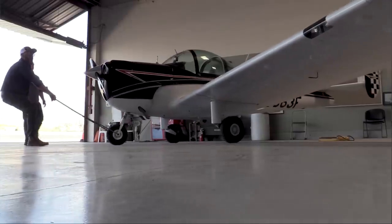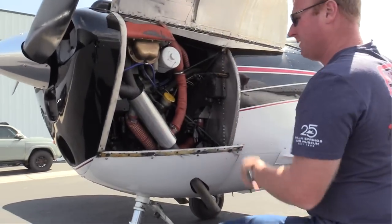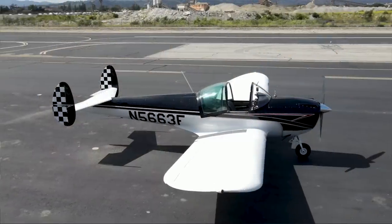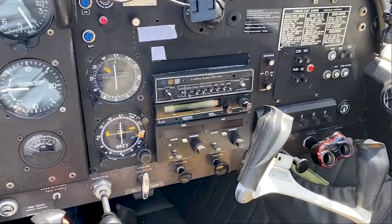Five pilots with varying experience levels take to the skies in the Aircoup. Or is it the Scarecoup? The Scarecoup is an Alon AL-2 with a 100 horsepower O-200 on it. It's the only airplane that was actually sold in the Sears and Roebuck catalog. This particular airplane is the last one built at the Alon factory without rudder control.